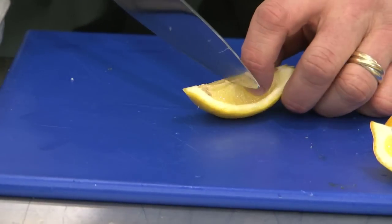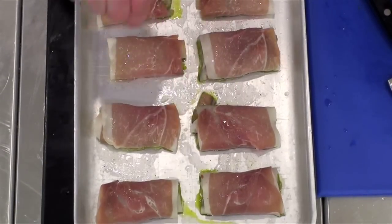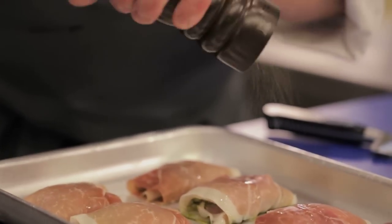So my chef's tip: make a couple of cuts in the lemon and when you squeeze, all the juice will flow straight down. A little drizzle of olive oil and a twist of black pepper.